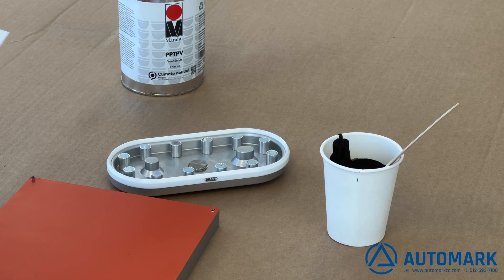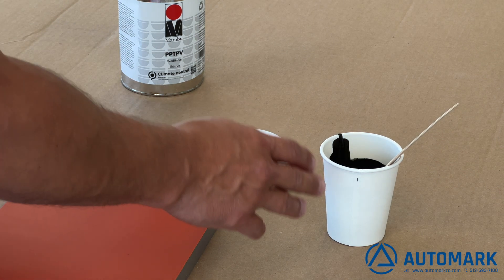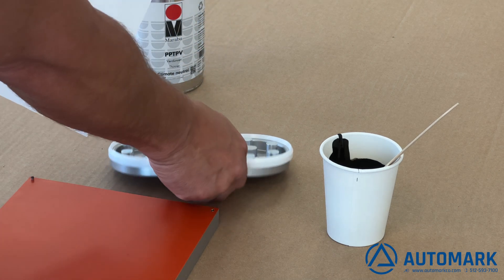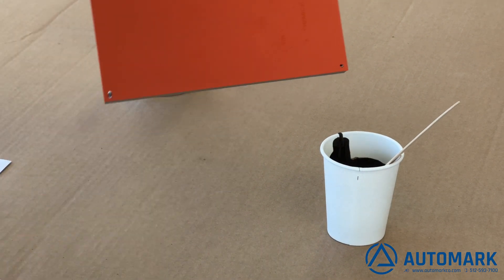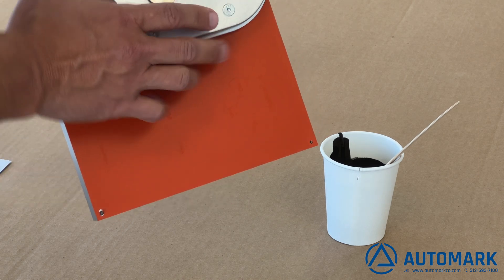Now that the cliché is attached, we're going to put the ink in the ink cup. In this case, we've used Mariprop PP ink — a Marabu product — along with the PPTPV thinner. We've mixed that together and aligned the image on the plate, with the ink cup sliding back and forth over the image during printing.